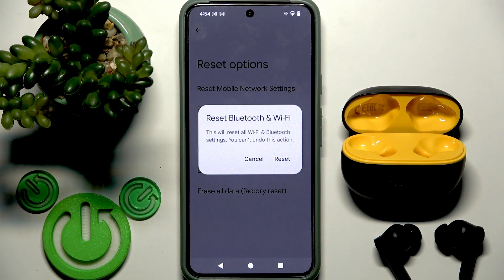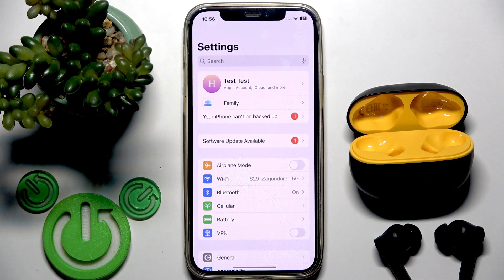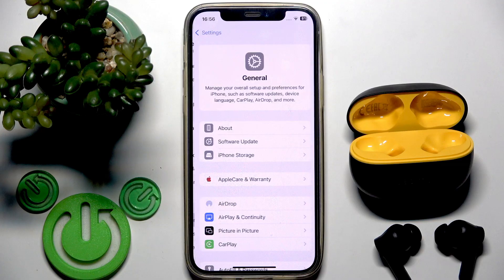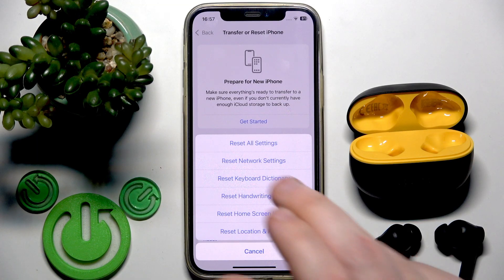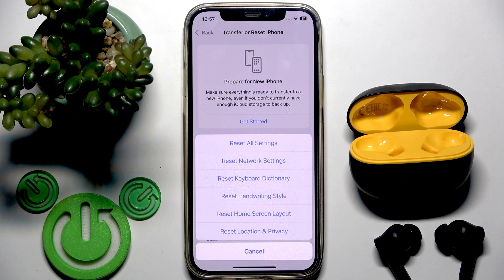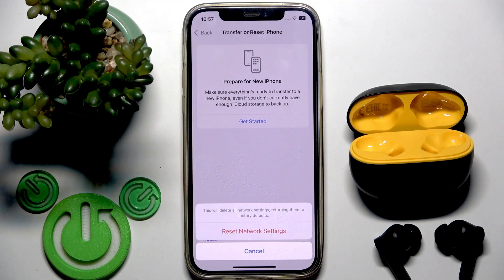Now let's move to iOS. On your iPhone, open Settings, then go to General Settings. Right here we have General — tap that line, scroll down, and at the bottom we have Transfer or Reset iPhone. Tap that line, then click Reset. Right here you need to select Reset Network Settings. There is no Reset Bluetooth Settings — Bluetooth settings are inside the network settings. So tap that line, write your password, and click Reset Network Settings. But again, you will totally remove all your Wi-Fi networks from your phone. And that's it.